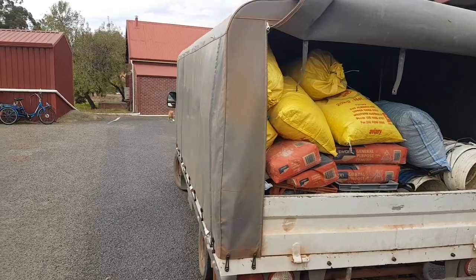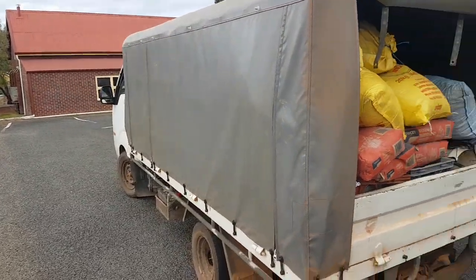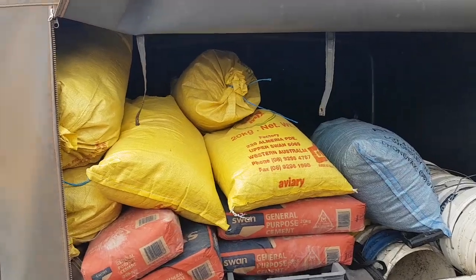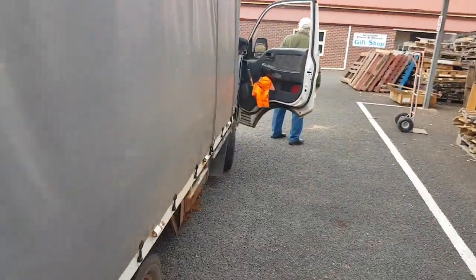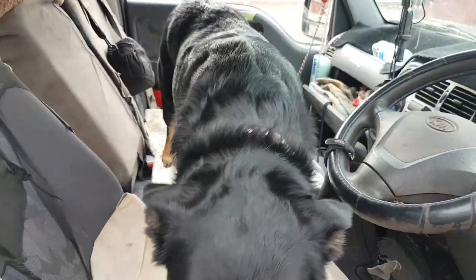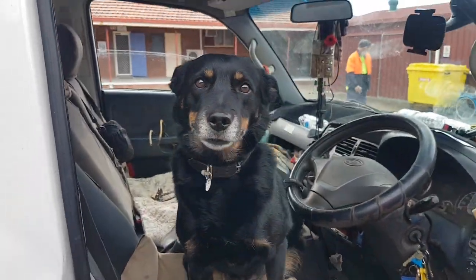Thanks for watching guys, I'm going to give these blokes twenty bucks. Whose dog's that Al? All right see you guys. You stay there Sophie — sit, sit, good girl.